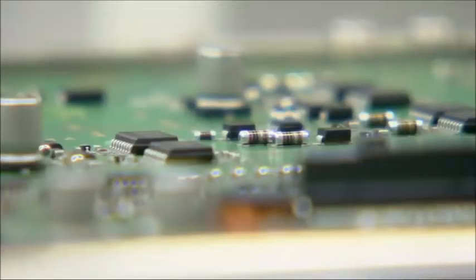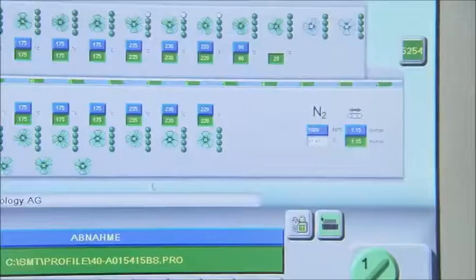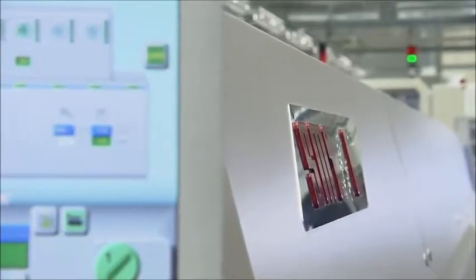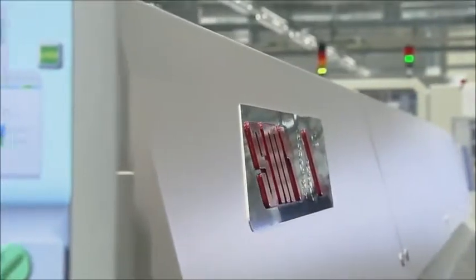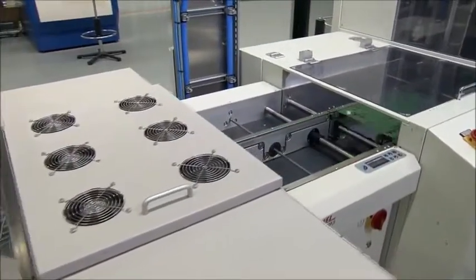After every component is placed, the board passes through a 23-foot-long furnace. A temperature of 500 degrees Fahrenheit causes the solder and the spreadable soldering paste to liquefy. Now, the SMD components are bonded firmly to the board.